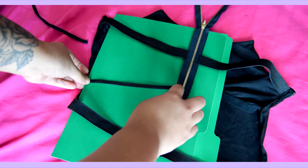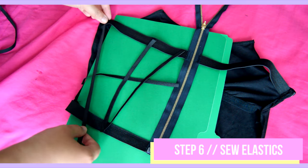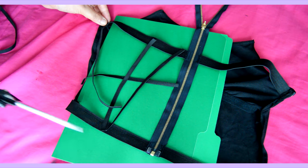Lastly, just map and sew down the rest of your elastic pieces. And remember, if you are hand sewing this, be sure to sew as tight as possible so that when your elastic stretches, it stays together.